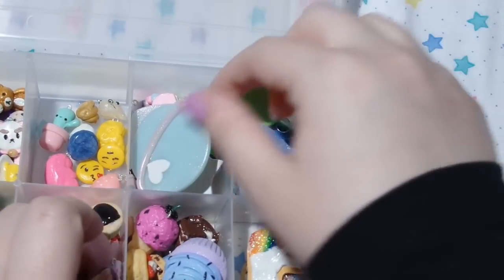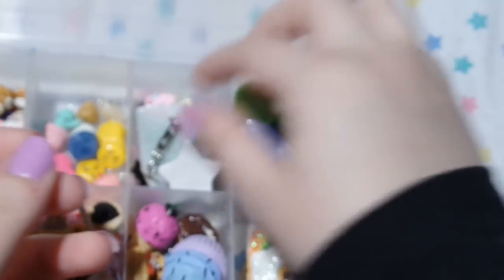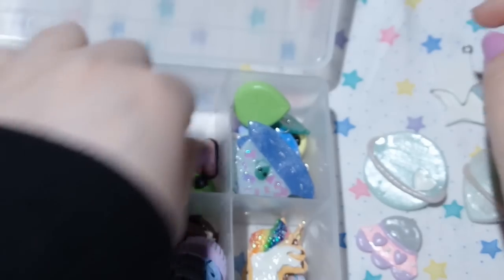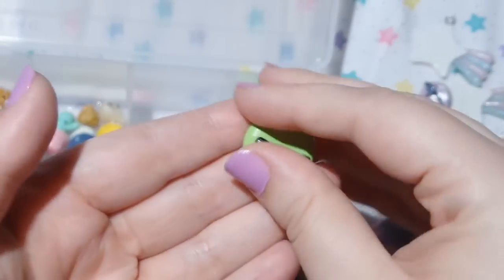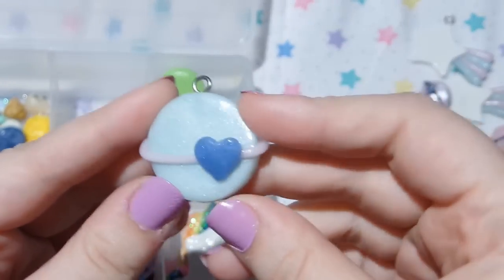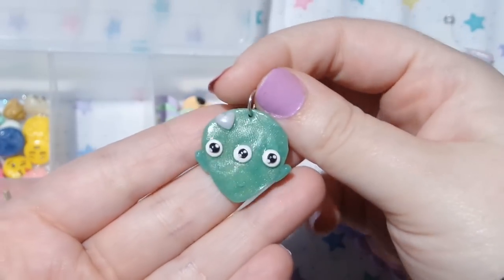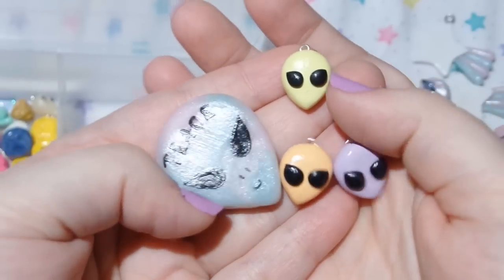The next ones are space themed, of course. I have this little heart planet brooch, a shooting star, a UFO, and then more shooting stars — so there are all of the shooting stars I've made. And then I have some planets, a couple with faces on them and one with a heart. Then a little alien head, a rocket ship, a UFO with an alien in it, another planet, another alien, this little 'I want to believe' pendant inspired by another YouTuber whose channel I'll link below, a three-eyed alien, another UFO, a little space eye with tears, and more aliens. That's pretty much all of the space stuff I've made.